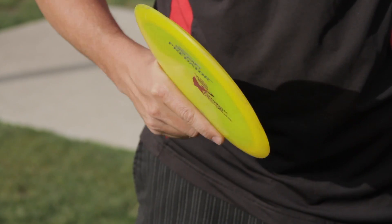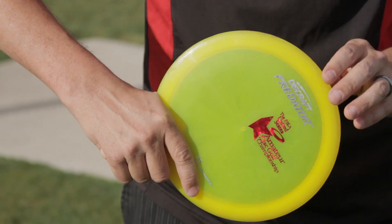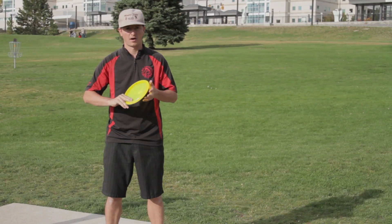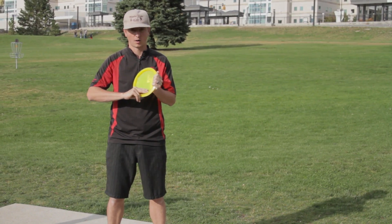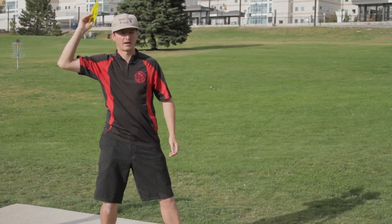The grip on the thumber is having your thumb on the inner rim of the disc and holding it tight in your hand. The grip on the tomahawk is similar to the sidearm where you have a two-finger stack up, and you want to throw it over the top of your head.